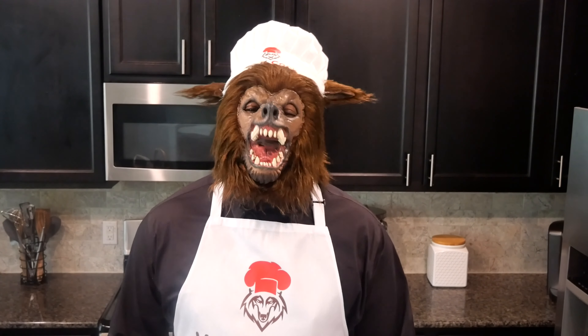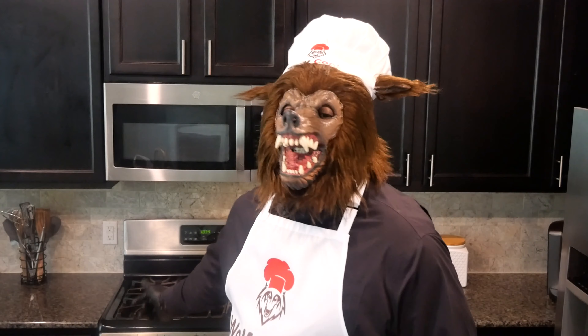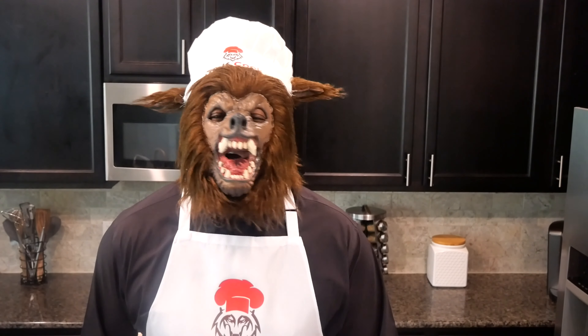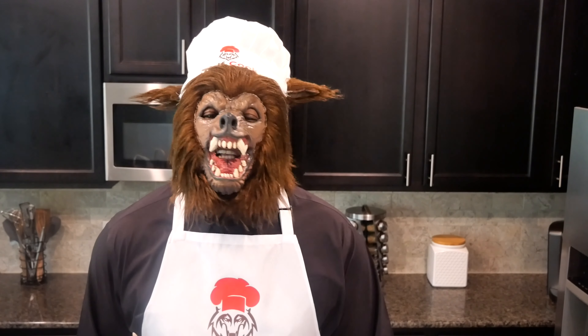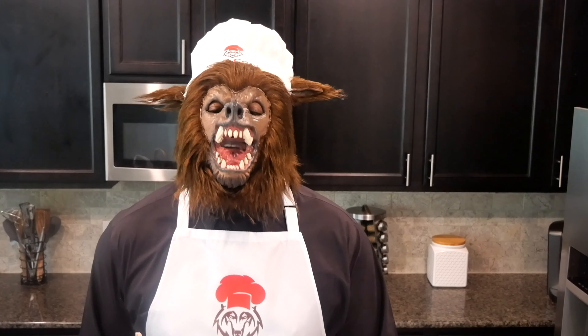Hello and welcome, welcome, welcome everyone. I am the Wolf Cook and welcome to the Wolf Kitchen. Here is where I will show you how you can also cook these restaurant quality dishes in your own kitchen, and you can make these dishes at a fraction of the price by following my instructions and my simple advice.